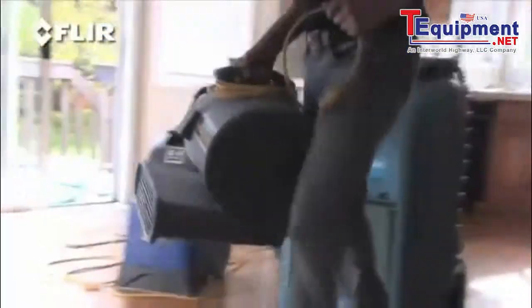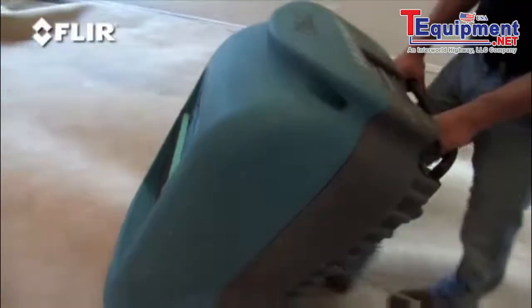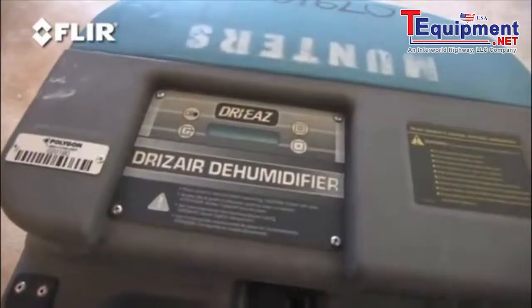Next, time for the carpet blower. This will help get some air moving and dry out the flooring. You'll also need a heavy-duty dehumidifier. All this equipment is available at most tool rental stores.